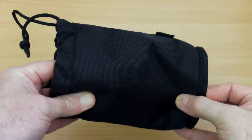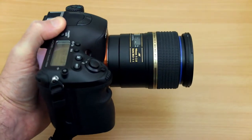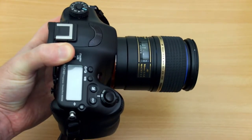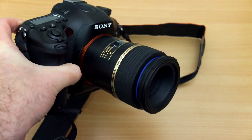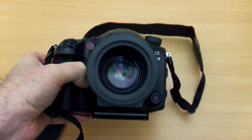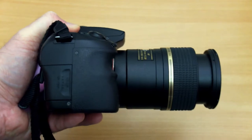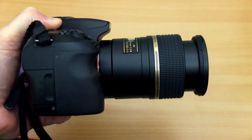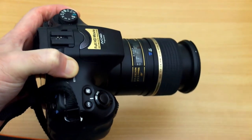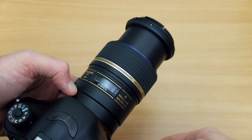You also get a fairly decent padded case if you're buying new. Here's an idea of the lens on a full frame body — this is the a99, a relatively large body. Because the lens is so small and light, it doesn't add much to the overall bulk and weight. On a more compact APS-C body you can see it doesn't feel unbalanced. I've used this lens on both formats and it works very well on APS-C and full frame.